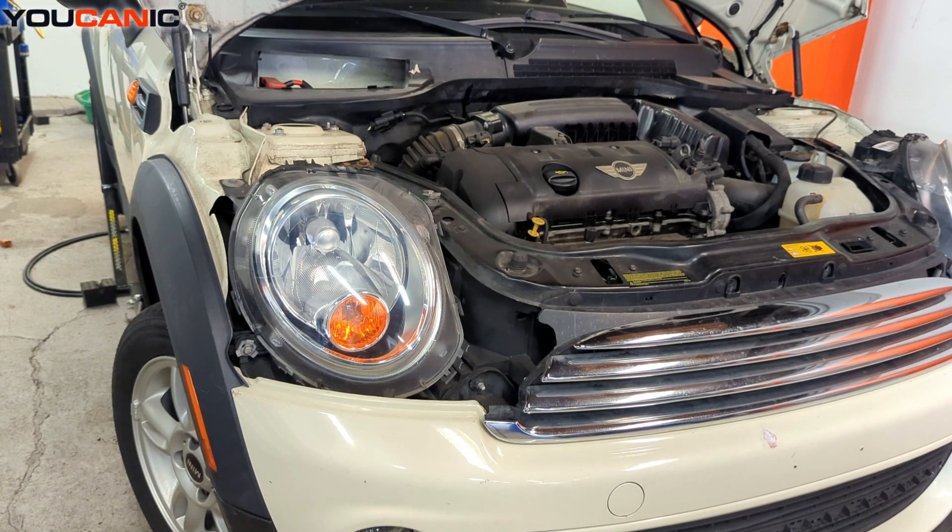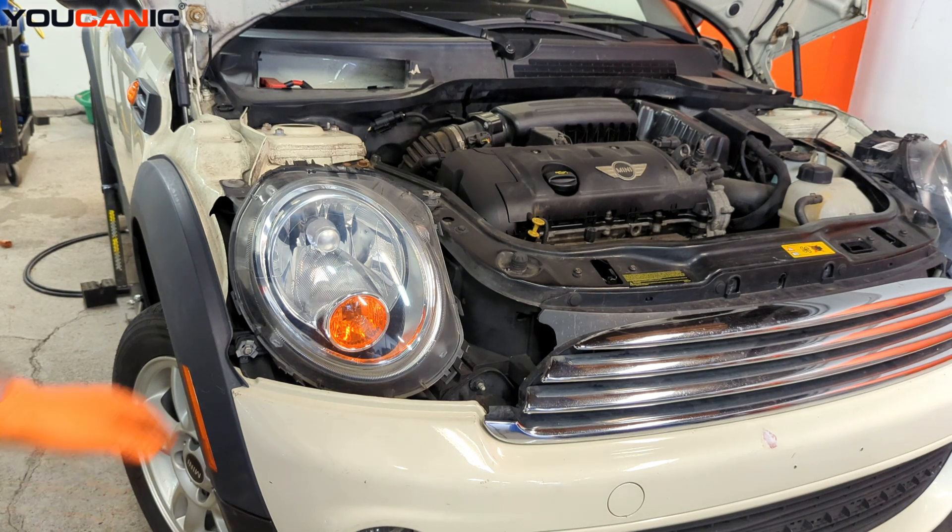Welcome to Mechanic. Today we have a 2013 Mini Cooper. I'm going to show you how to change out your high beam and low beam headlight.